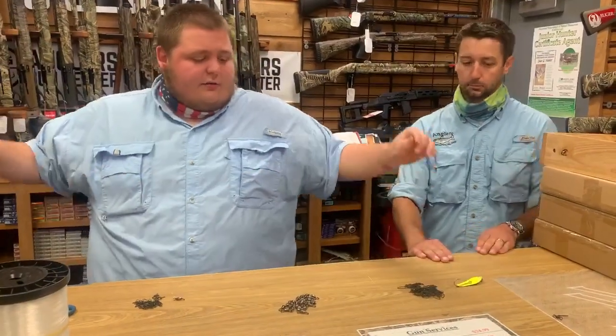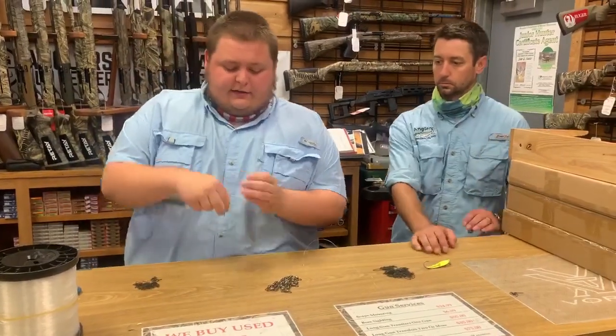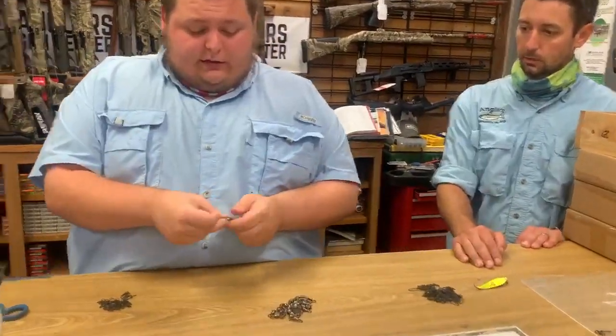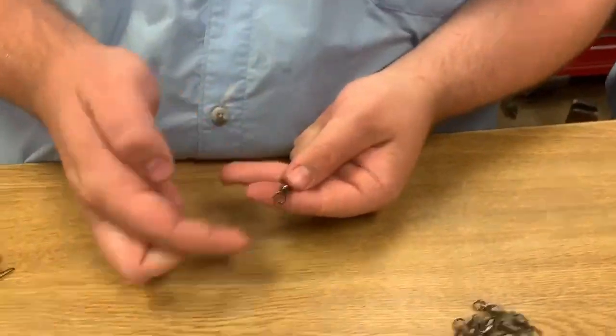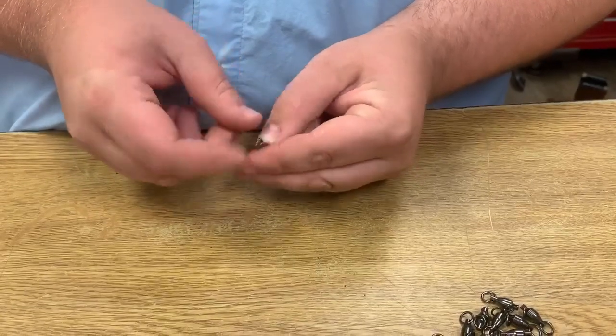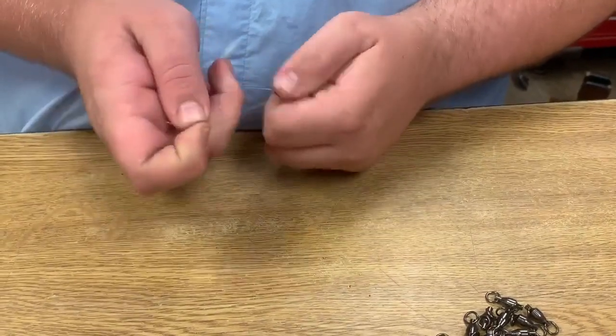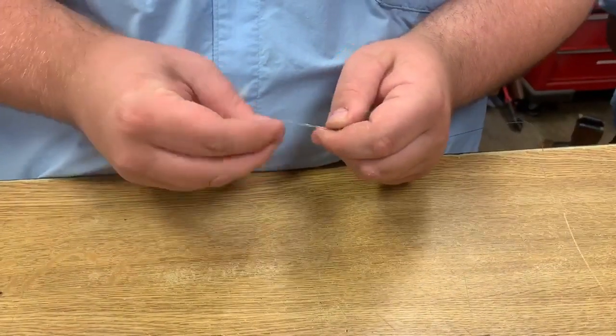I have two arm-length sections of fluorocarbon, which I will now attach to the ball-bearing swivel on the side that faces towards my lure. I also heard of some people this weekend who used 4-inch diesel lures behind planers and were catching Spanish mackerel doing it, which is pretty interesting.